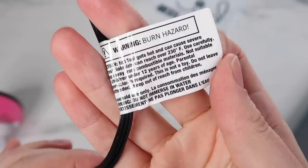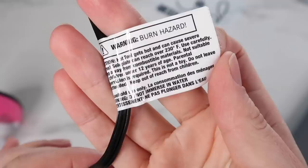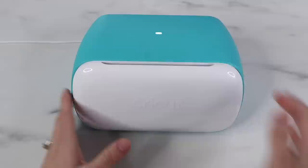On the tag, it says it reaches over 230 degrees Fahrenheit, and I just think it's not hot enough, so I wouldn't pick this up for vinyl transfers. If you found a use for it, let us know in the comments.